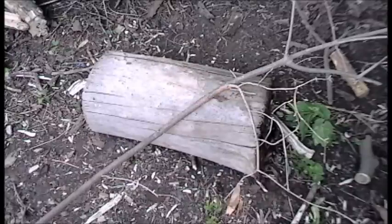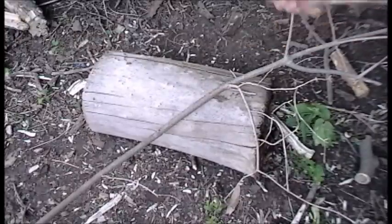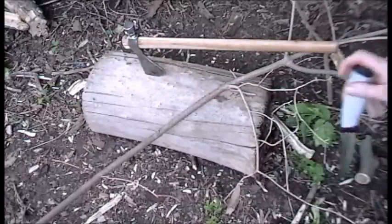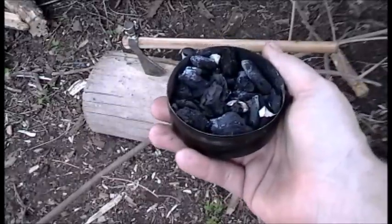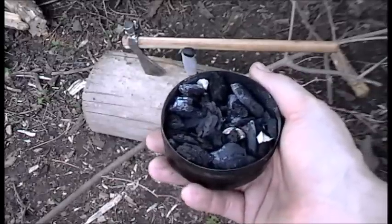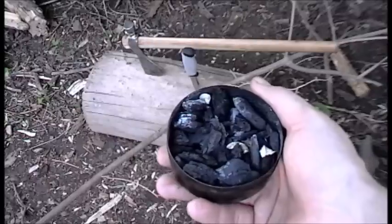These are the tools I'm going to use: my ever-trusty tomahawk, my Mora Robust, as well as my charred punk wood. I don't really like char cloth — I believe more in charred punk wood because it's readily available in any woodland area you go into.